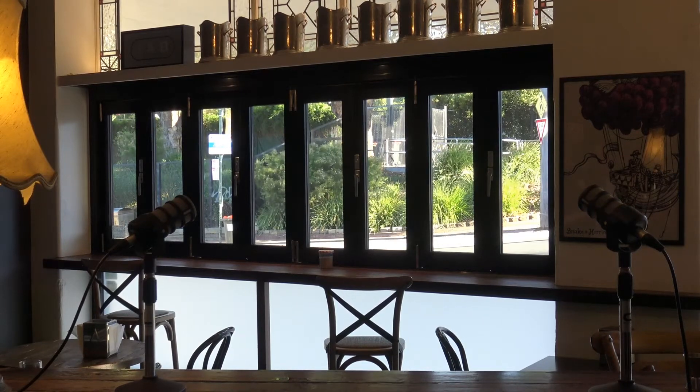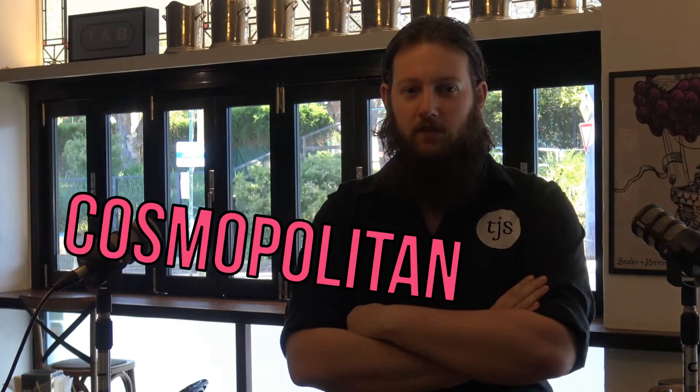I don't want to. You have to do it. I don't speak. You have to do it. It's important. I don't. Do I have to? People like the show. I'm going to do a Cosmopolitan.